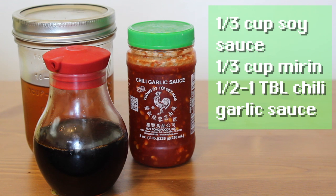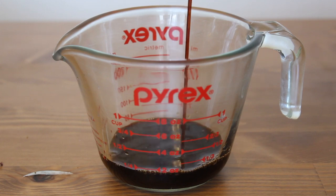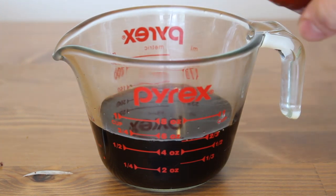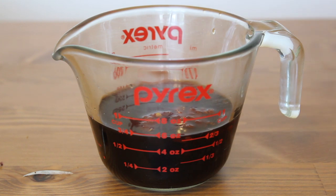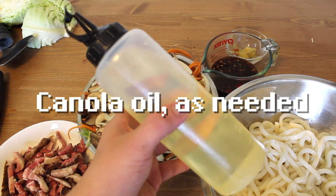Lastly, our stir-fry sauce, which is just mirin, soy sauce, and chili garlic sauce. First goes the soy — I use the low-sodium kind, by the way. Then goes the mirin. Lastly, the chili paste. Go as much as a tablespoon. You can use less chili paste if you don't want your noodles spicy. You're also going to need some oil — I keep mine in a squirt bottle.